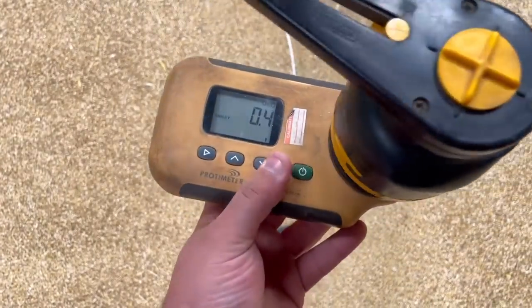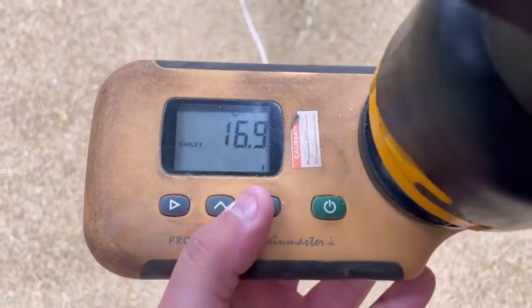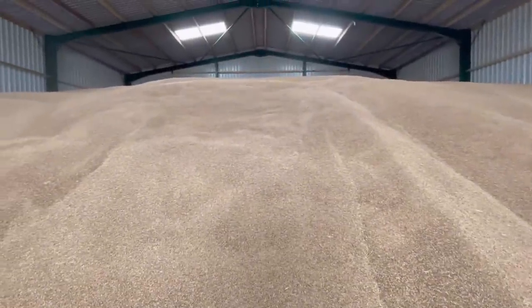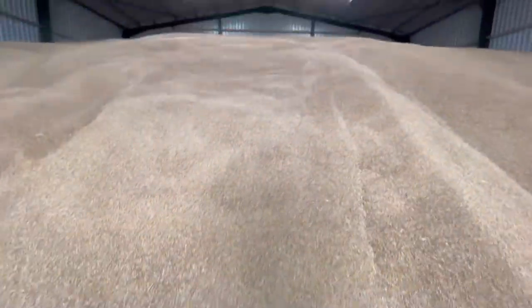13.6% moisture, which is good. We're going to test the temperature — we've got this stick that plugs in the end. 16.9 degrees — but then we can plug in this probe which goes into the end of the moisture meter and that tests it as well. 21.5 degrees in the heap. I'd expect it — we're going to do another test at the back of the heap, and I'd expect it to be a bit cooler because the fans have been on for a day now.